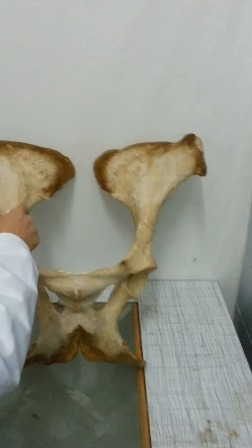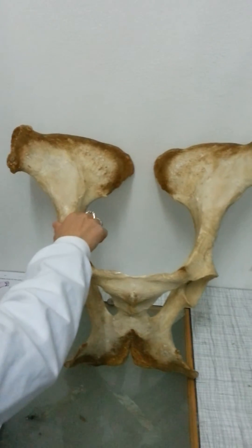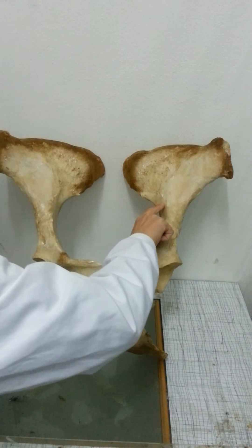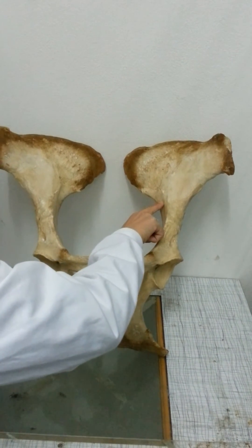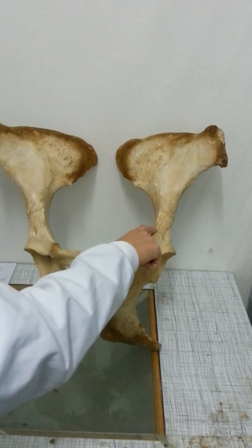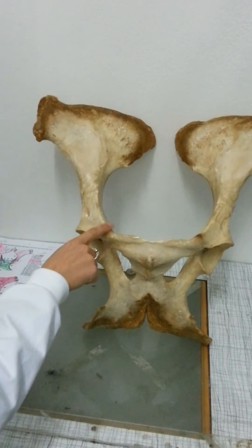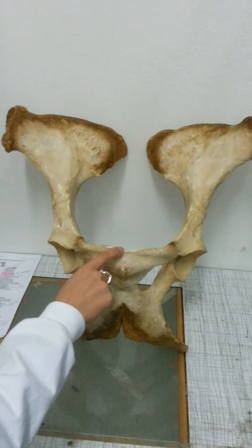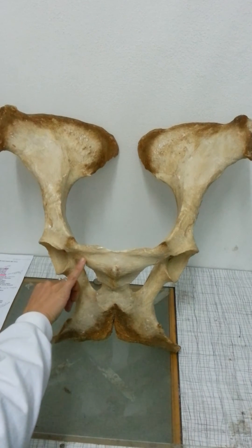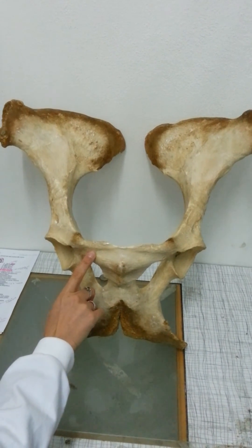...is the linea arcuata, and then the corpus osis ili. And then the annoying bit that we can never find is the tuberculum musculus psoatis minoris, which I think is there. And then we've got these bumps again, so we've got the eminentia iliopubica and the pecten osis pubis, and then where the muscle attaches, we have the sulcus ligamenti accessorii osis femoris.